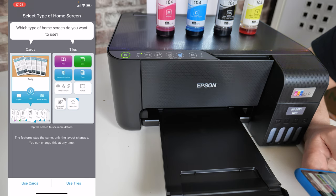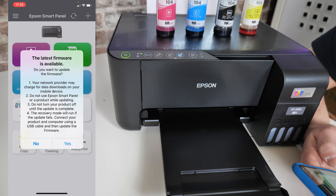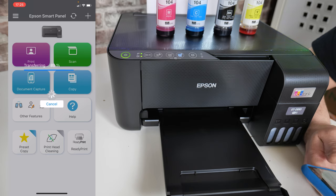You can choose whether to use cards or tiles view — I'm going to use tiles. There is also a firmware update available, so we might as well go ahead and update that. In the background of the screen you've got options for print and scan, document capture, copy, etc. You can also do things like print head cleaning straight from the front panel, which is pretty handy.